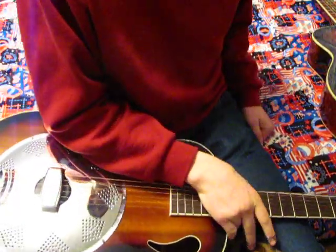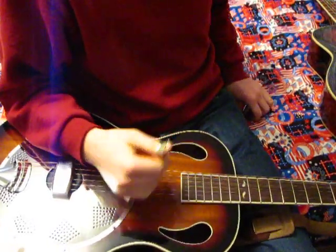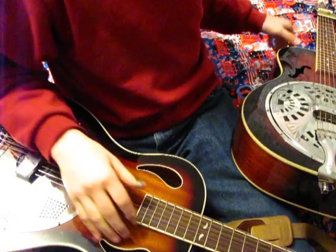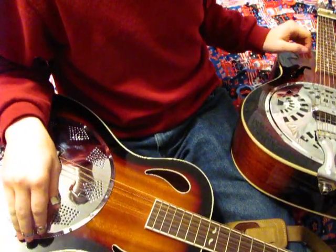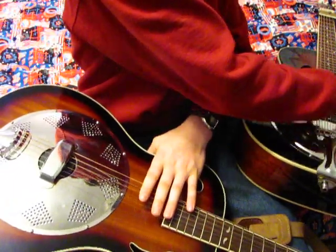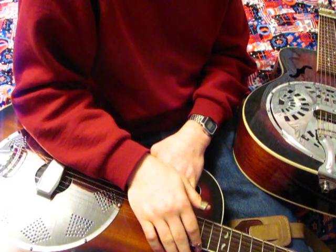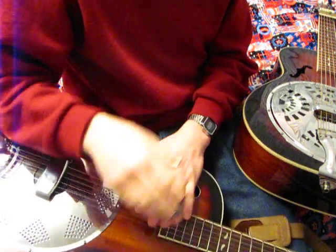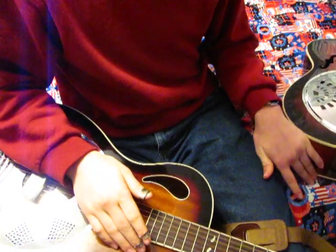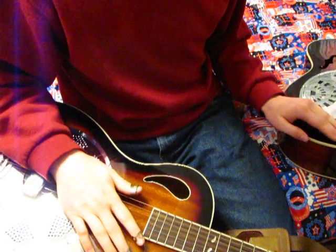So that's the kind of difference between them — that's the sound. This one doesn't have as much sustain as the other resonator, whereas this one kind of fades off short. The spider takes a lot more time to finally die down. And that is the main basic difference between a biscuit bridge and a spider cone setup.